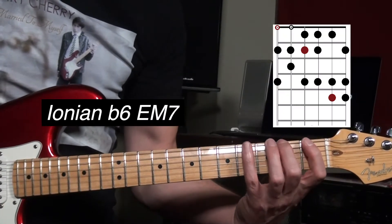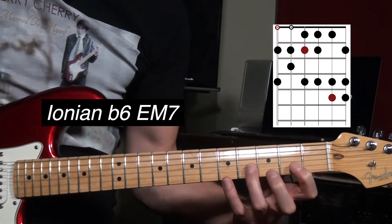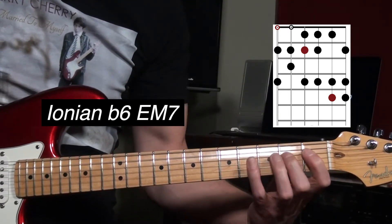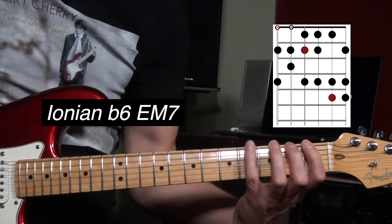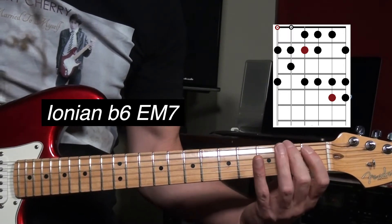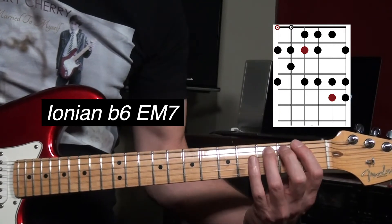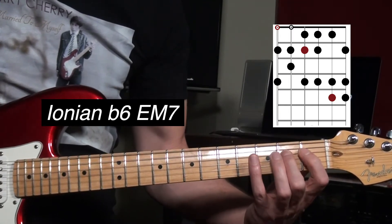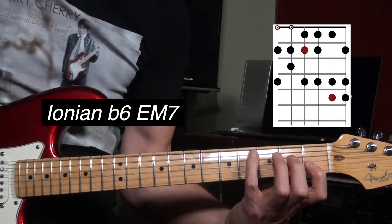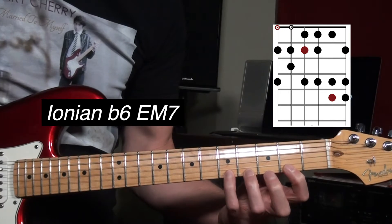It goes like this. That's the root, the second, the third, the fourth, the fifth, the flat six, the seventh, root, second, third, fourth, fifth, flat six, seven, root, second, third, fourth.